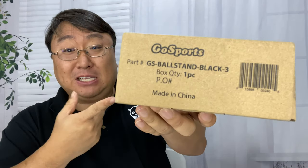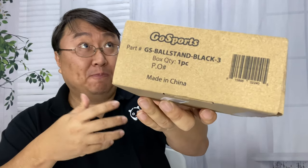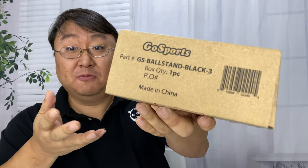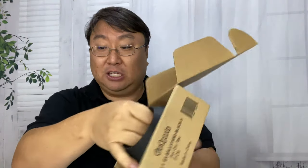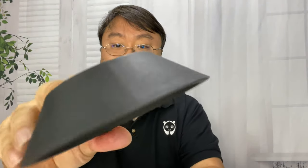I just picked this up. It seemed like the cheapest way to go to display a basketball that I have, but it seems like it could work for softballs, baseballs, footballs, and soccer balls. It's by Go Sports and it's a three-pack of stands. I just want to show it to you here because they were really inexpensive.